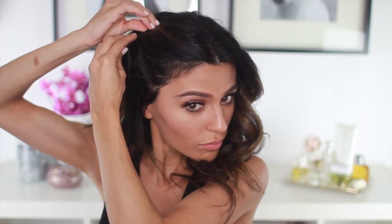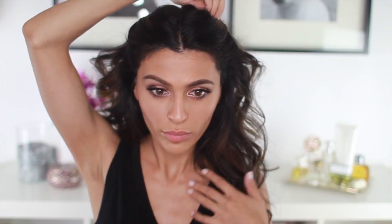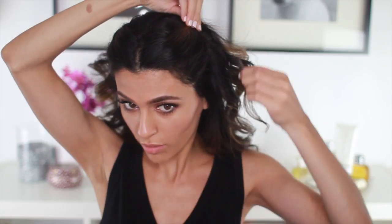And now I'm just going to take a sturdy pin and secure the hair back, doing the same thing on the other side. You can determine how much hair you want to pull back based on your taste and the shape of your face.